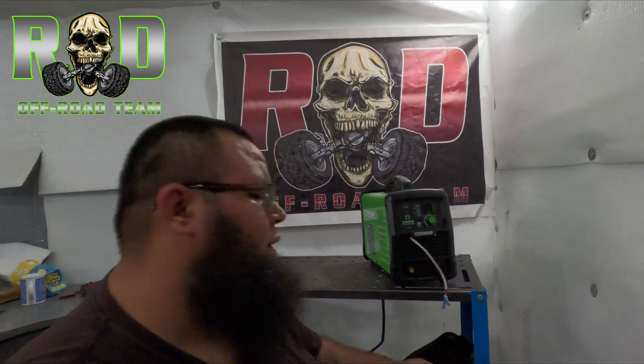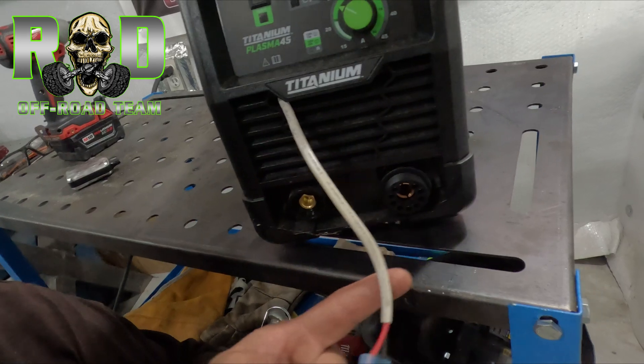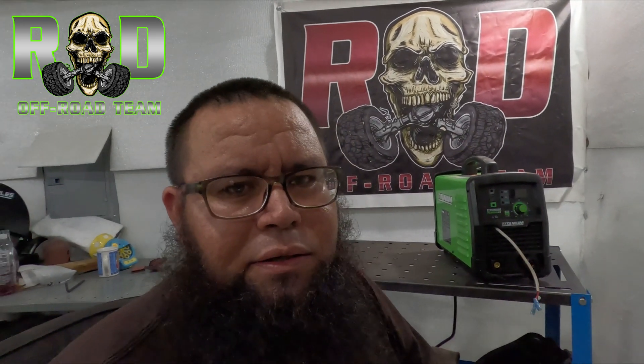How's it going, this is RD with RD Off-Road. Today we're going to be checking out this plasma cutter, the Titanium Plasma 45 from Harbor Freight. I've been wanting to connect it to a CNC cutter, but this is the one that doesn't come with the option to connect it — you have to open it and connect it. I already connected everything, but I've been looking for videos on how to do it. I couldn't find one, so I decided to make this video even though I already did it.